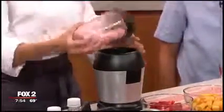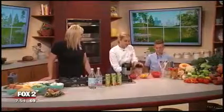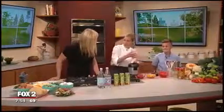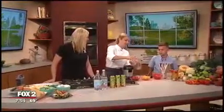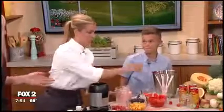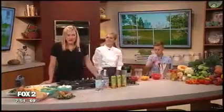And just like that we've helped satisfy part of our 5-2-1-0, which is five servings of fruits and vegetables every day. We have a little bit of fruit in here that helps with that, as well as the zero added sugar beverages. Well thank you guys so much for being here this morning — we're going to put this on our website which is fox2detroit.com.